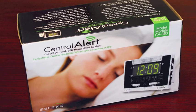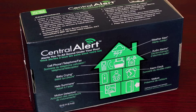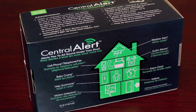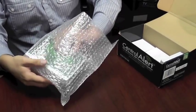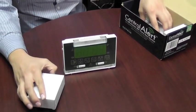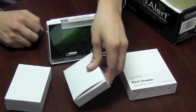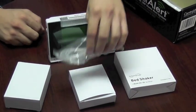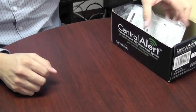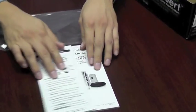Here's the Central Alert display box. It's an attractive full color display box in English and French. On the back is a large quick read illustration showing the functions of the unit at a glance. Inside we have the master unit wrapped in a bubble wrap bag, a wireless doorbell inside its own corrugated box, a bed shaker also in its own corrugated box, an AC adapter, and a phone cord. In this plastic bag is a user's manual and a quick guide. The quick guide tells you all the essential and basic operations in just 60 seconds.